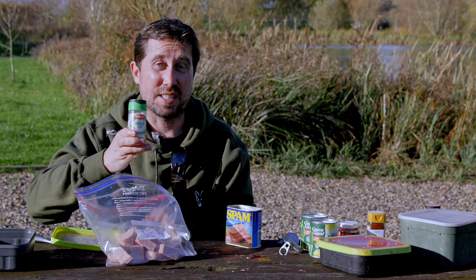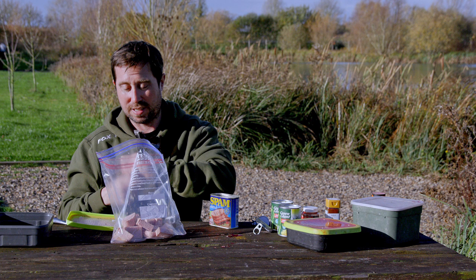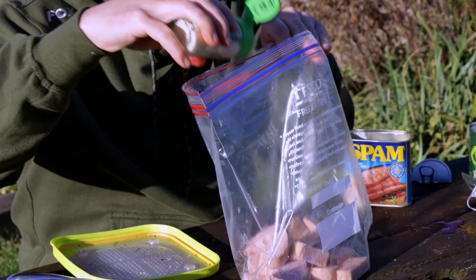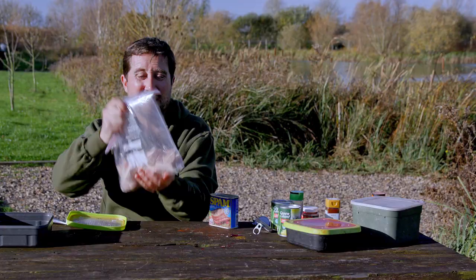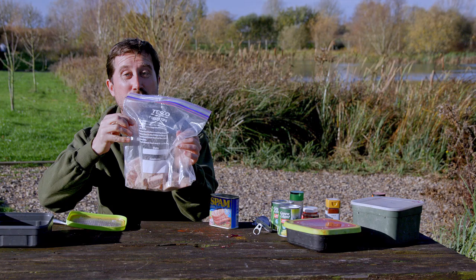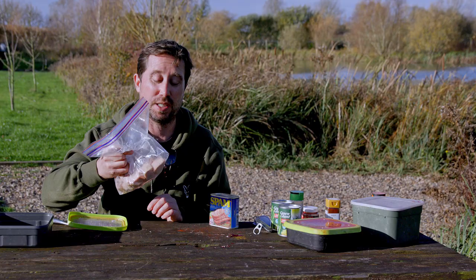And then simply this stuff — fish love it, all species love it: garlic salt. When I used to make my own boilies, I used to put a lot of this in — it's a really, really good additive. A good generous dose of garlic salt. Then just seal it up so it's all covered in that lovely salty garlic powder. But you need to freeze it — it gets better. The freezing process will draw all of that salt and garlic into the meat, and that's when it's best. So this is going straight in the freezer, and I'll probably do two or three of these bags at a time.